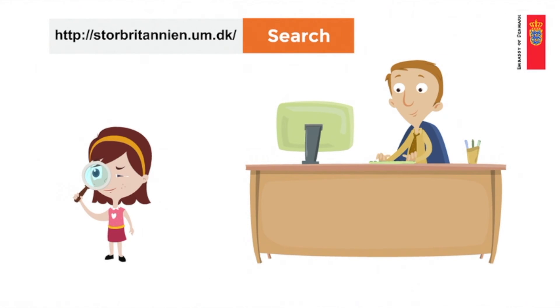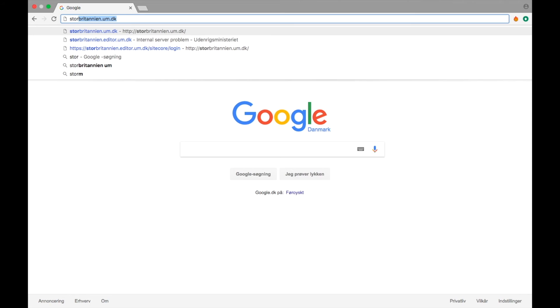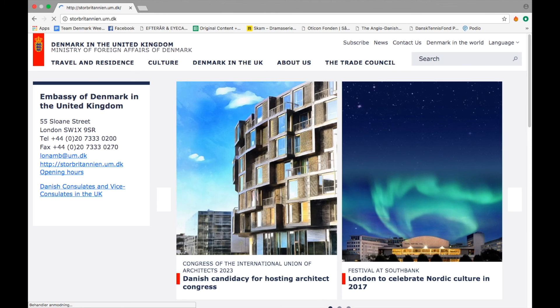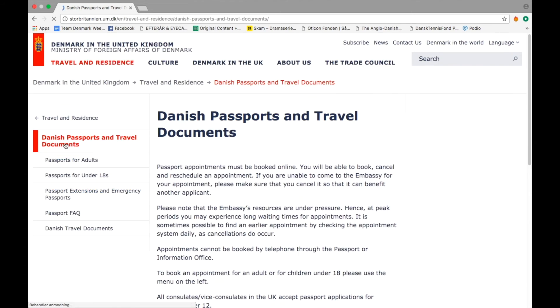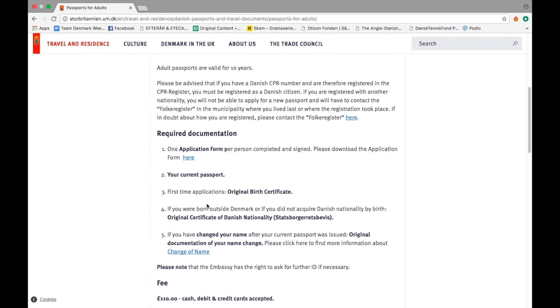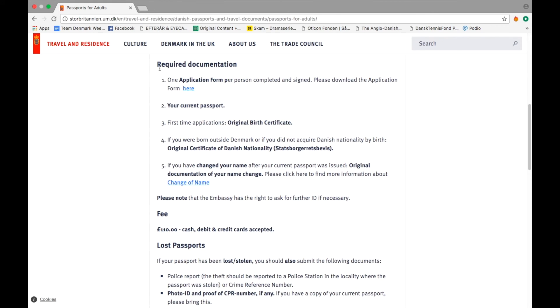In order to apply for a new passport you need to make sure that you have the required documentation. On our website storeprotendent.um.dk you can find information about the required documentation. You'll need: one, the application form you'll find on the website. This form needs to be downloaded, completed and signed. Two, your current passport.